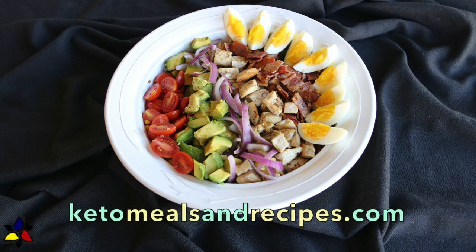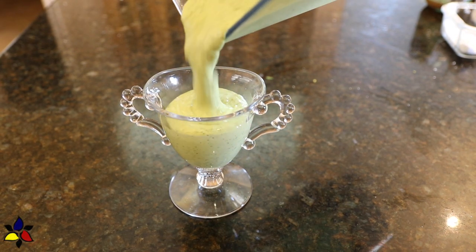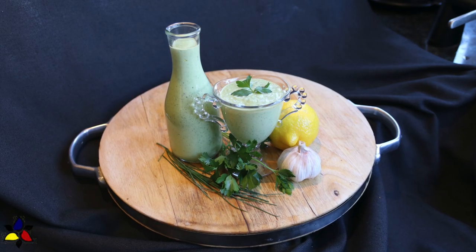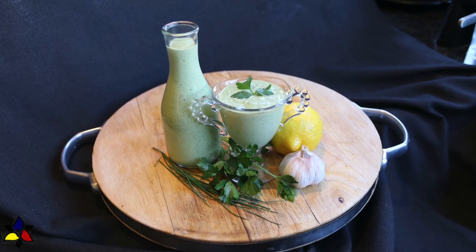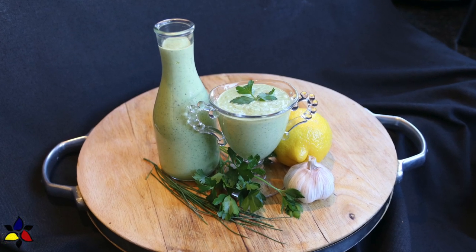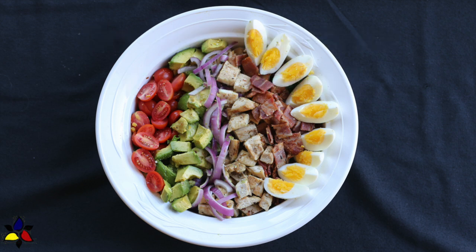Welcome to keto meals and recipes dot com. Today, I'm going to use the green goddess salad dressing I showed you in a previous video. By the way, the link for this and other videos that I mentioned are in the description box, so please go down there and check them out. As I said, you will need this salad dressing to make this absolutely delicious green goddess cobb salad, which is a clean keto version of a Panera copycat recipe.